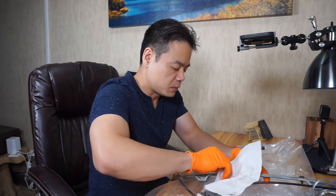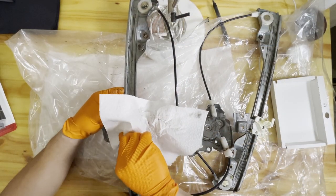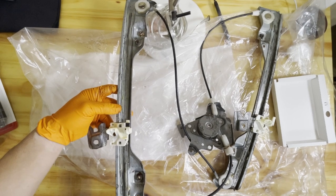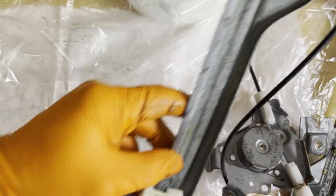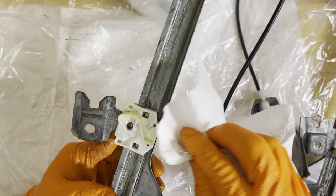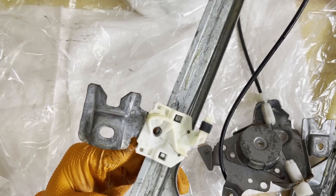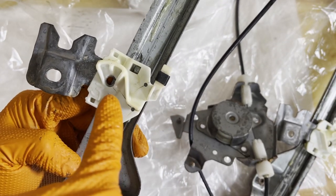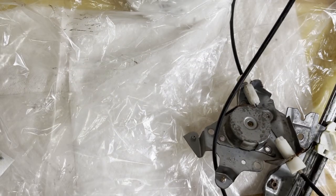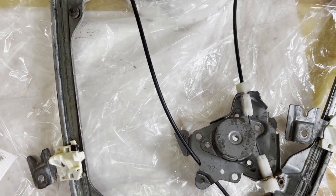First, you want to clean up all the surface nice and dry. Especially this is kind of greasy right now — you can see the grease line right here.